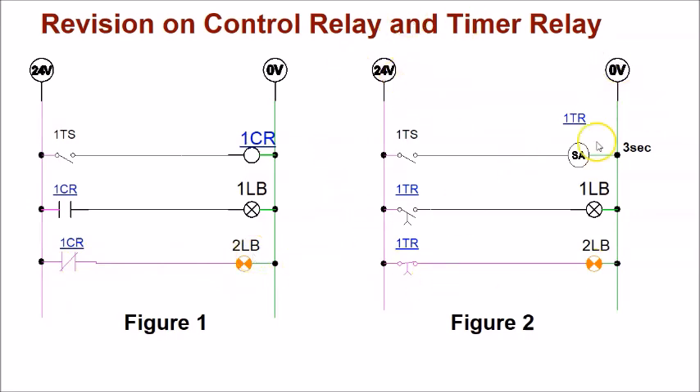Now let's look at Figure 2, which uses a timer relay with a three-second timing. This has a normally open timer contact and a normally closed timer contact. The toggle switch is currently open, so the timer relay coil is not energized. The normally closed timer contact stays closed at its original position, allowing current to flow to 2LB to light it up.